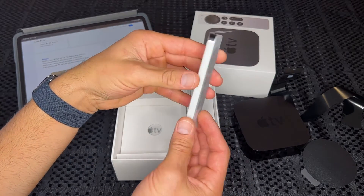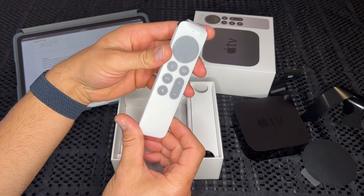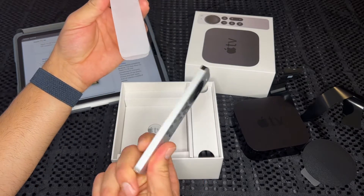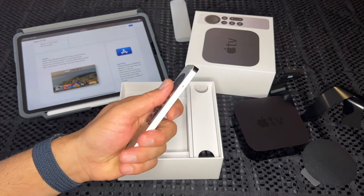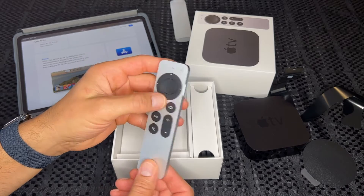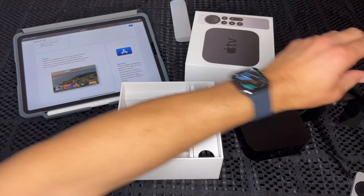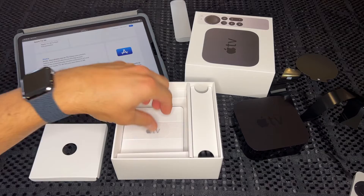Now let's get the remote out. This is the brand new Siri remote. You can purchase this separately if you've got an older Apple TV and sync it up. It's all made out of aluminium — very nice feel, nice weight to it. It has a Lightning port to charge it, and apparently it lasts quite a long time on one charge, which is good.